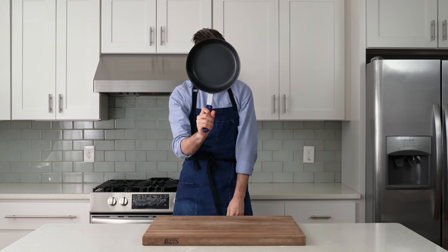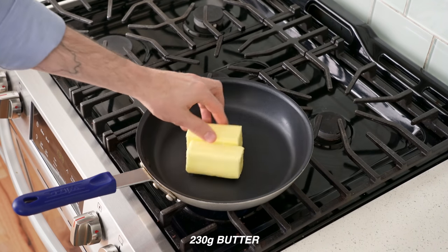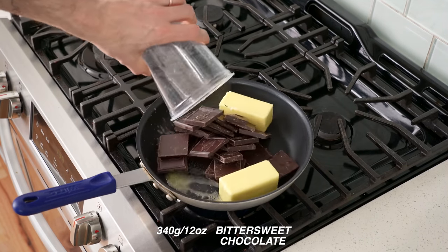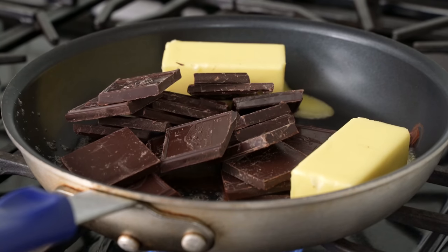To get started, I'm going to grab a 10-inch nonstick pan and drop it down on the stove over low heat. Into that goes two sticks or 230 grams of unsalted butter and 330 grams or 12 ounces of bittersweet chocolate. The goal here is to melt two things into one thing.